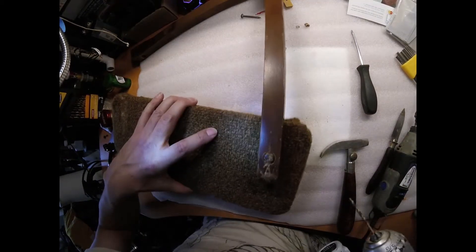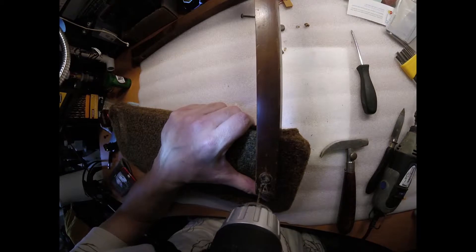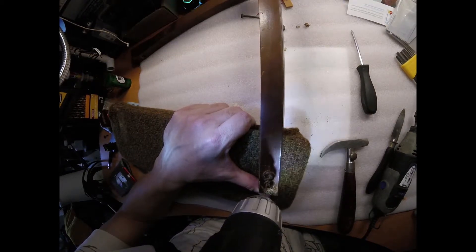I think it's just going to have to be a combination method here. Instead of doing the screw this time, I'm going to go ahead and just drill into this thing.